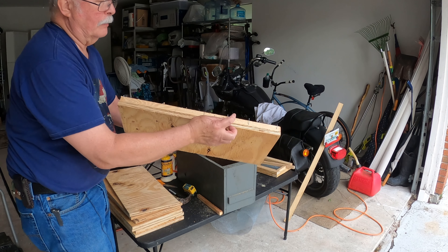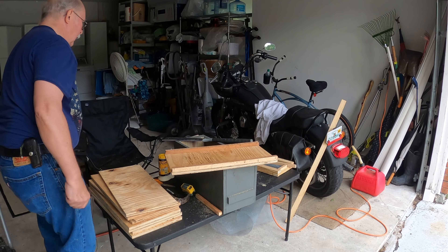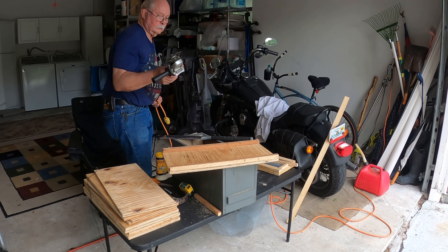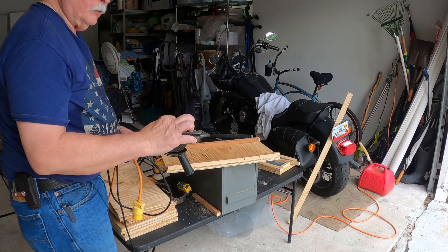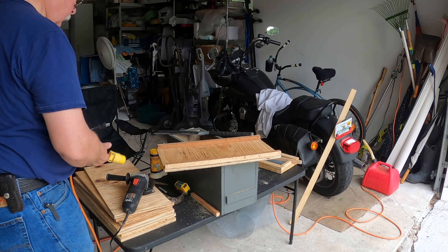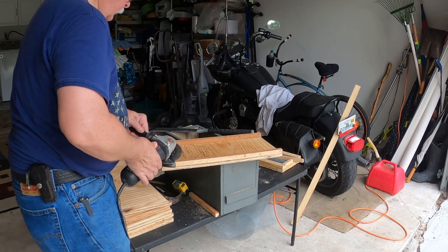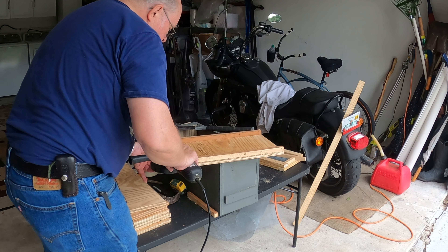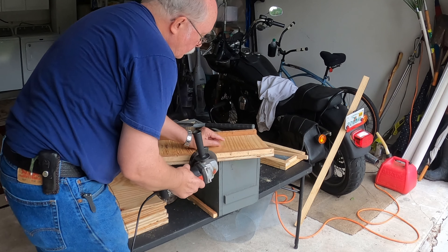Almost all these brad nails have come out through the sides, and that could hurt you, but it's not a big problem to fix. So I'm going to fix it right now with my Harbor Freight angle grinder — I've just got a metal cutting blade in it.